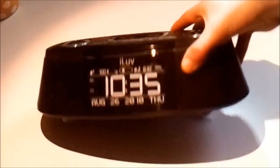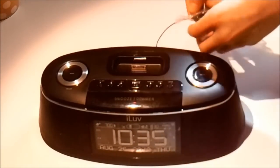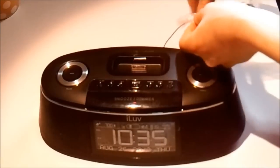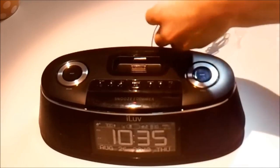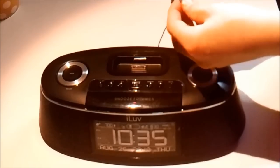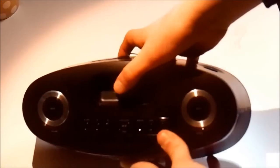So here we have it — this is the iLove alarm clock docking station system. We just have a wire and some tape, just the power cable here. Here is the docking station — let me just zoom in a bit.